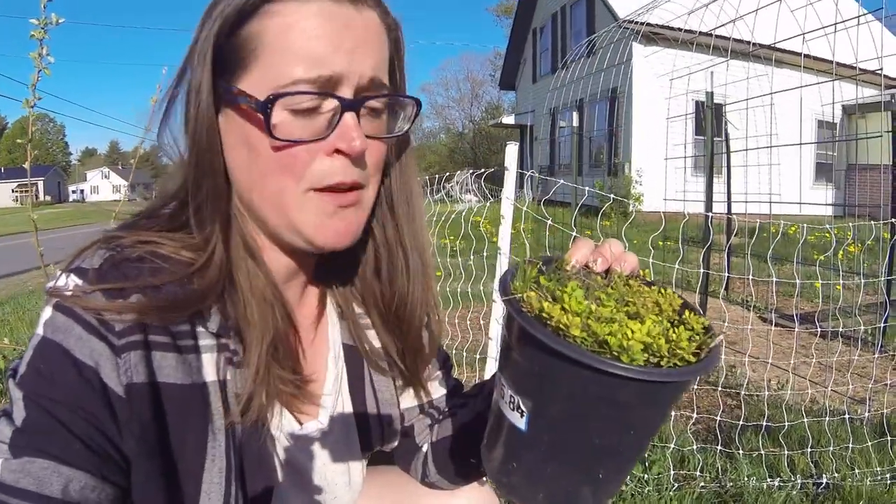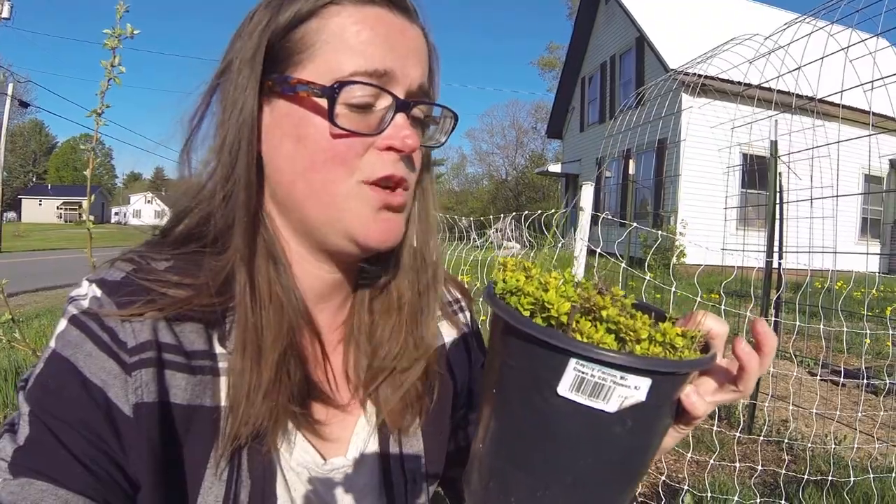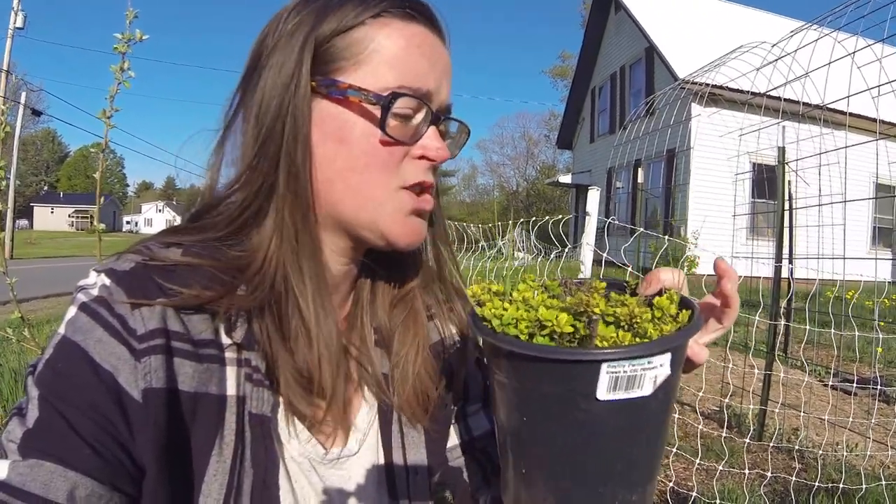This is some creeping thyme — it's from my neighbor. It was all over her yard when she moved in and she gave it to me last year. I left it in this pot in the front yard and completely neglected it; I don't think I even watered it, and I left it out over winter in Maine. I thought I probably killed it, but lo and behold it's growing again. If you want something super hardy, this creeping thyme is amazing. I'm going to section it out into different perennial sections. All the kids want their own garden beds now, so they're all going to get a little bit of perennial things — we'll section it off and put it in their own gardens.